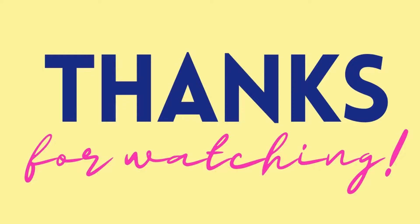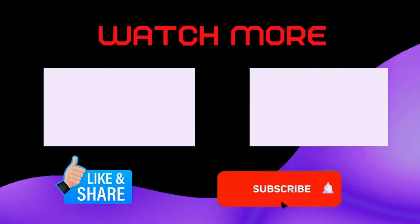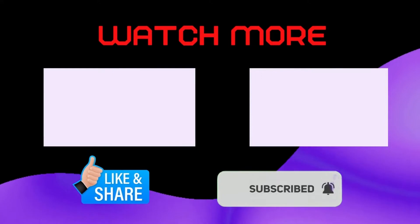Thanks for watching our video. If this video helped you then like, share, and stay connected by clicking on the bell icon.